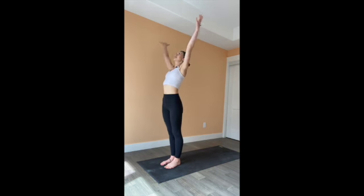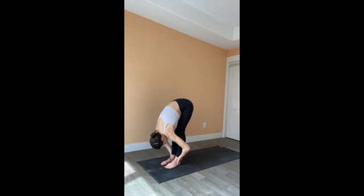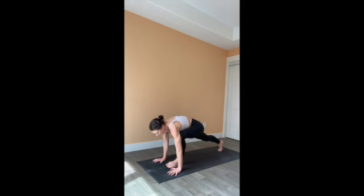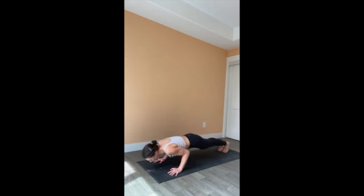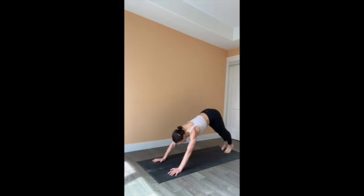Inhale, arms overhead, palms together. Exhale, fold forward. Inhale, rise to a flat back. Exhale, plant both hands. Step both feet back to plank. Lower the knees, chest and chin — or all the way — or halfway, chaturanga. And then inhale through cobra or upward facing dog. Exhale, downward facing dog.